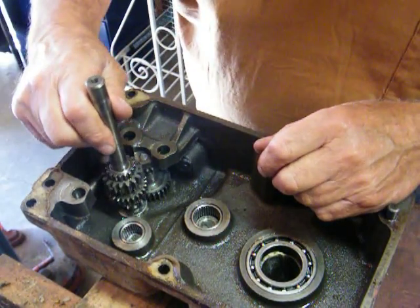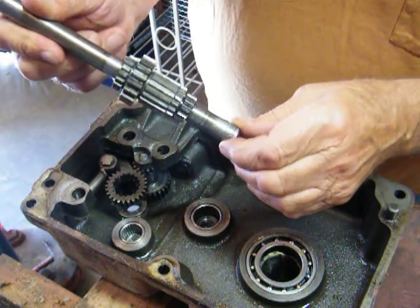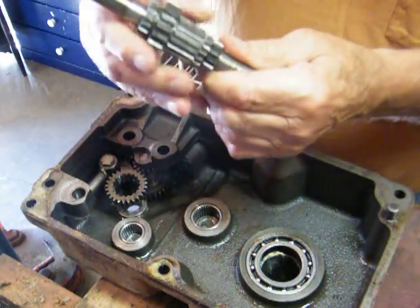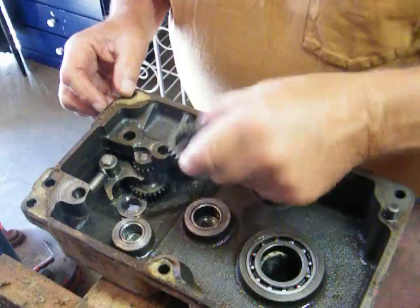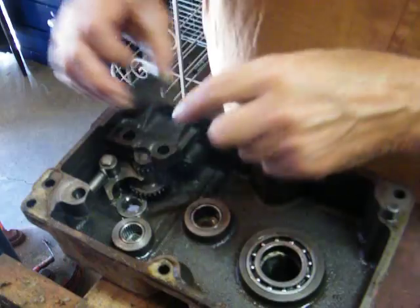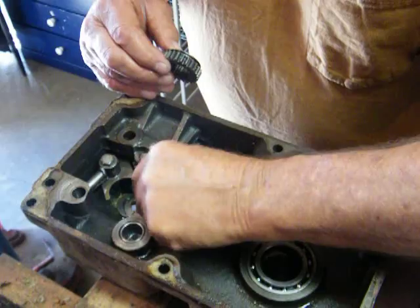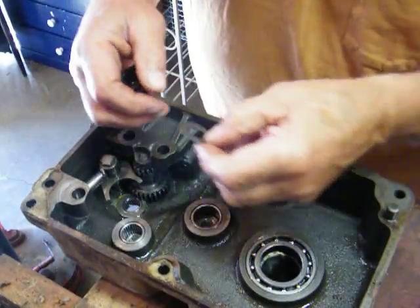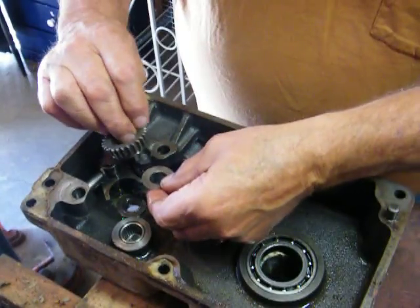Then you want to take and pull out this... this is your input shaft, and this slides on here. I'm going to leave that on there for now, but that comes out. Then there's a fork gear — it's just like this on this fork. And there's also a thrust washer. We've got to lift up this pulley here a little bit and get out this thrust washer, and it would go like that.